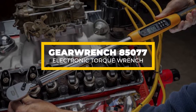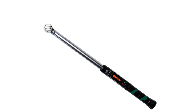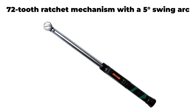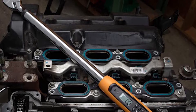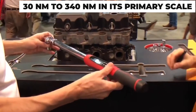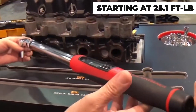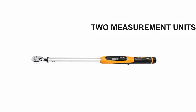GearWrench 85077 Electronic Torque Wrench. The GearWrench 85077 Electronic Torque Wrench is equipped with a 72-tooth ratchet mechanism with a 5-degree swing arc, making it really easy to operate even in really tight spaces. It offers a torque range of 30 Nm to 340 Nm in its primary scale. An alternative scale measures torque in ft-lbs, starting at 25.1 ft-lb and going up to a maximum of 250.8 ft-lb.